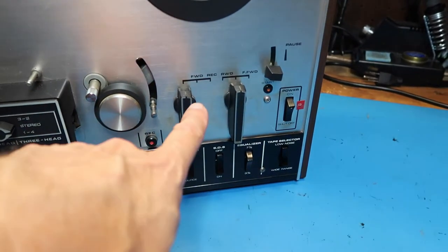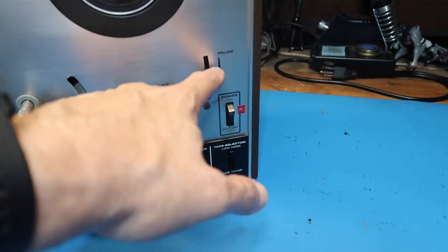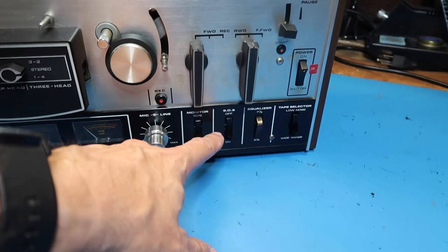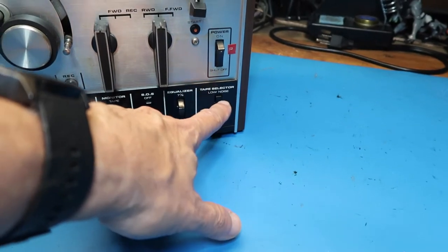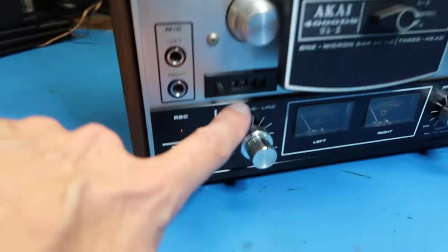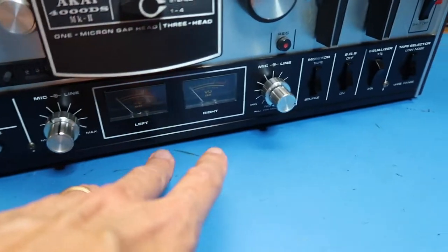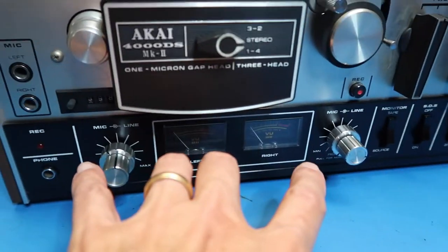Here are the basic tape controls: forward, record, rewind, and fast forward. There's a pause feature typically used for recording. There's also power, equalizer, and an SOS button — I'm not sure what that means aside from 'save our ship.' There's a tape selector for low noise or wide range, which looks like some sort of cutoff filter. We've got a tape indicator, left and right mic inputs, headphone output, and meters for left and right audio channels with adjustments.